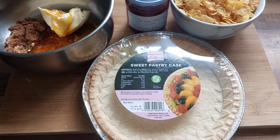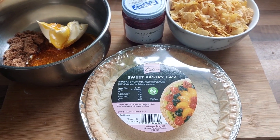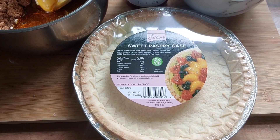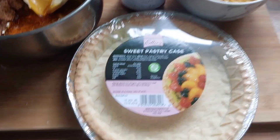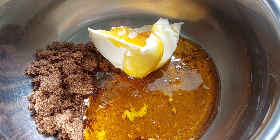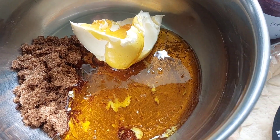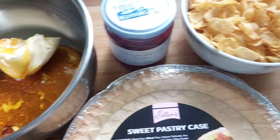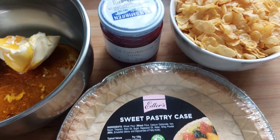Hi guys and welcome back to the channel. Today I'm going to make a quick and easy cornflake tart. This is proper old school and yes I am using a shop bought pre-made pastry. We're going to have some brown sugar, golden syrup and butter, some homemade strawberry jam — but you can use any jam that you like — and we're going to have some cornflakes.